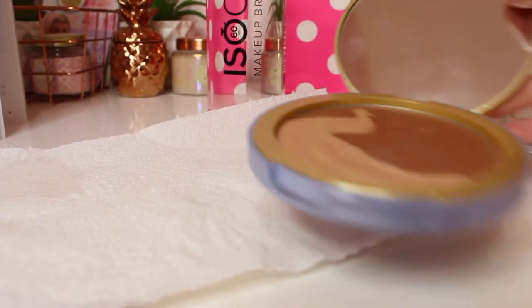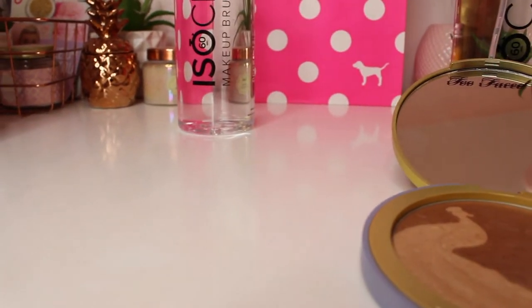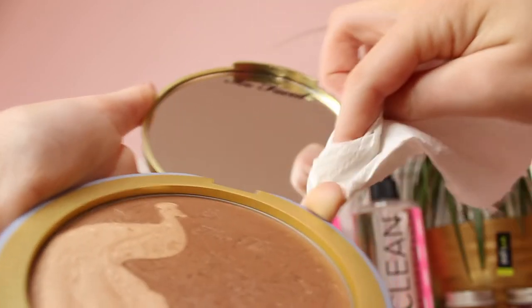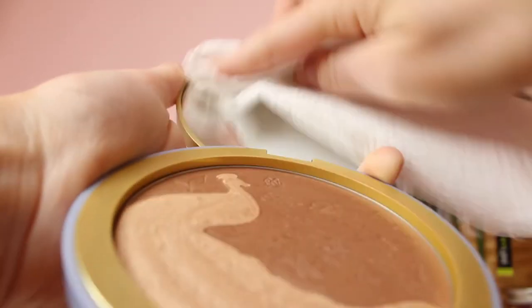What I do is basically rub the kitchen roll on the mirror of the palette and this will clean the product straight away. This will just clean off any of the makeup powder and everything on the mirror and you will have a lovely clean mirror after this. It will be sparkling, lovely and clean and nice to use. Just going to make sure it is all nice and clean — no smudges. It is absolutely perfectly clean now.